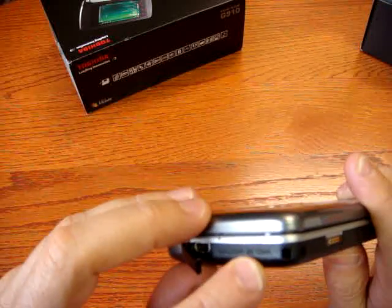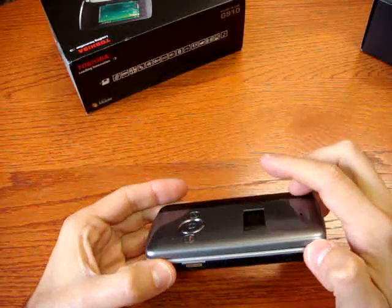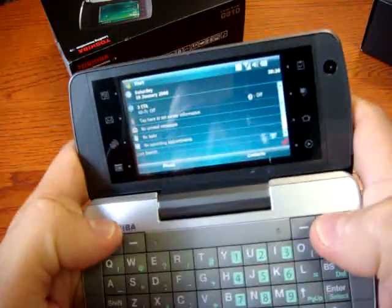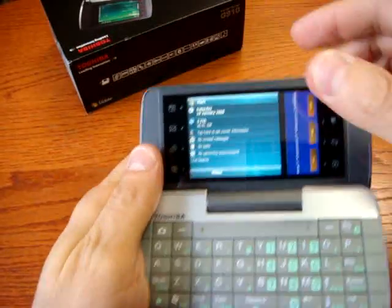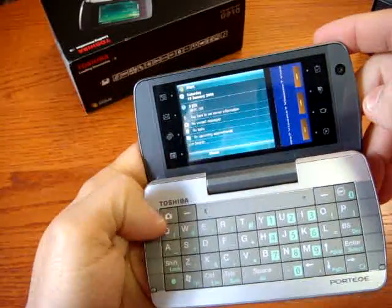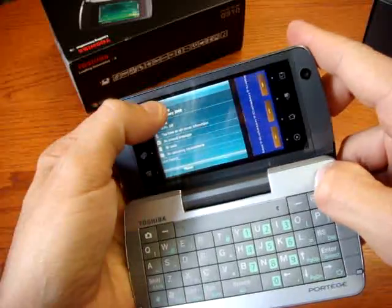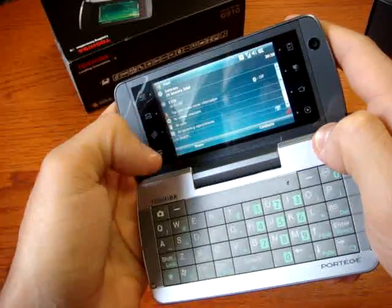The phone has a Qualcomm processor running at 400MHz, which gives a good boost. However, when going inside the menus, I was trying to use TomTom but there was no way — some applications don't work so well. You'd better test first or ask Toshiba which apps are supported.